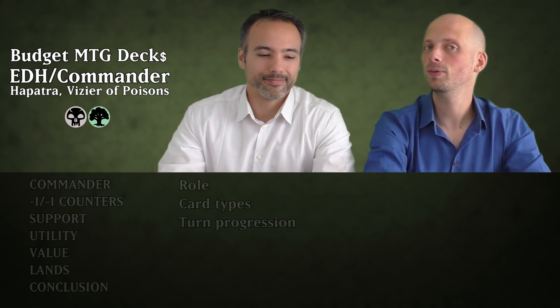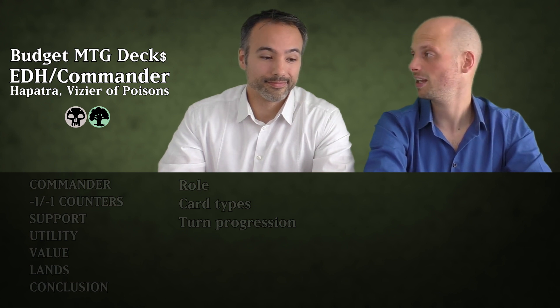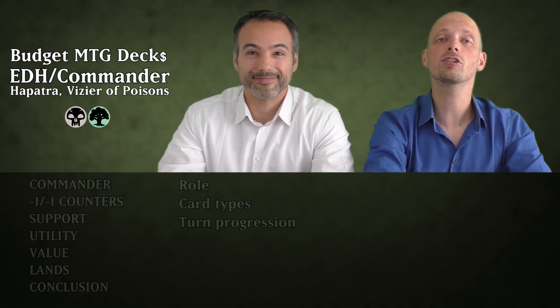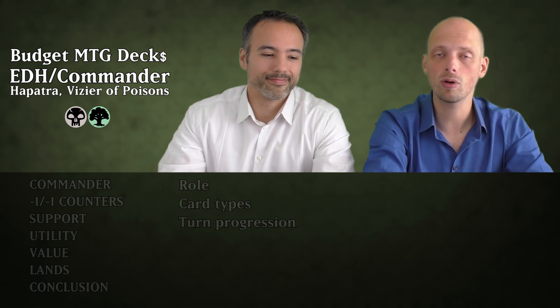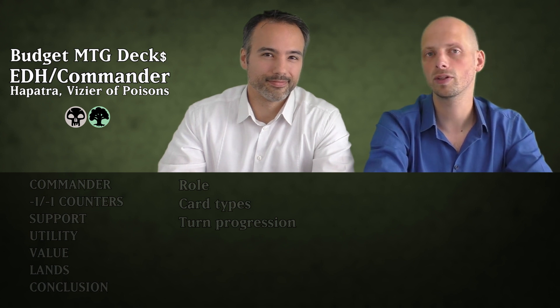Today's deck is going to be all about putting minus one minus one counters on creatures. There's one additional build rule: as with all our decks, all cards need to be under a dollar in price with the exception of the commander. But before we move on to the commander, we have something to say.